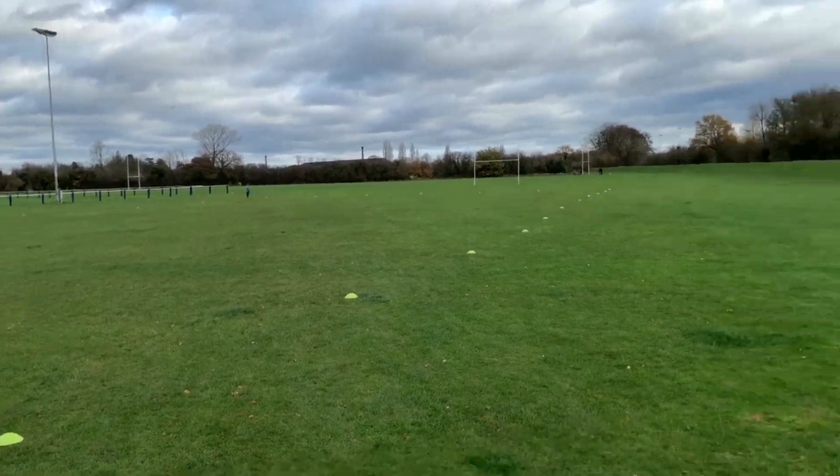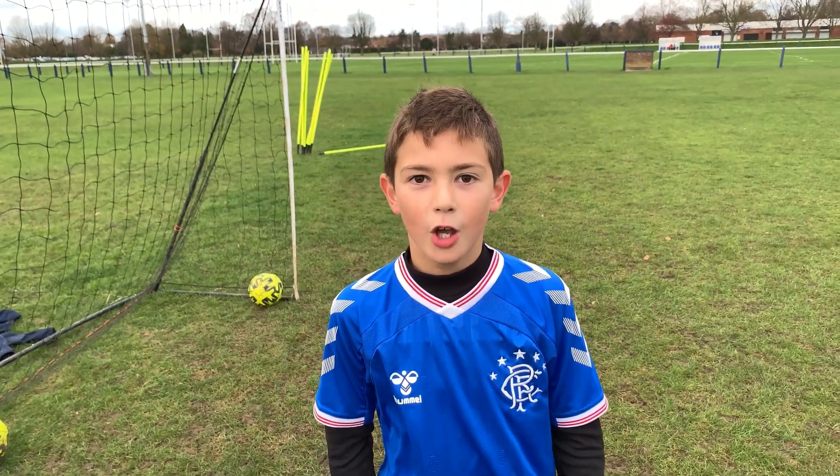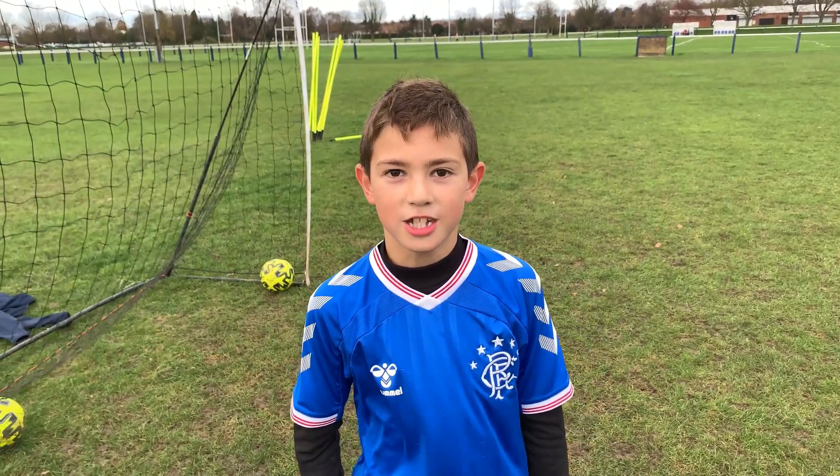Well done. Well done, Eddie. This is the end of our video. Hope you liked it and thank you for watching. Bye.